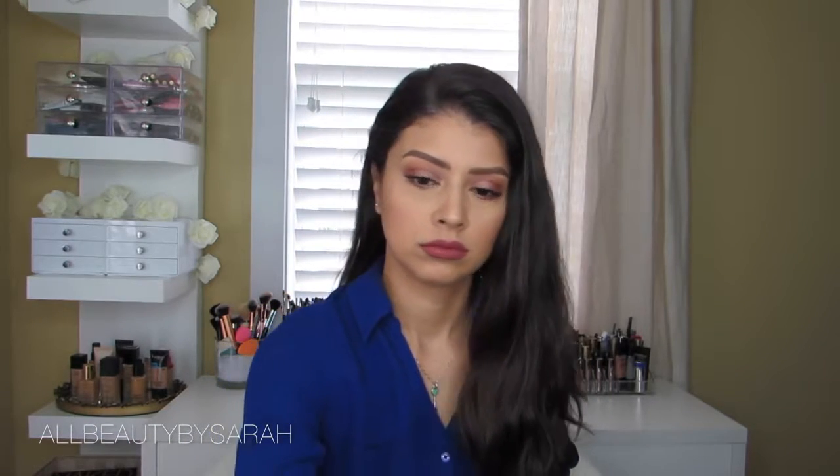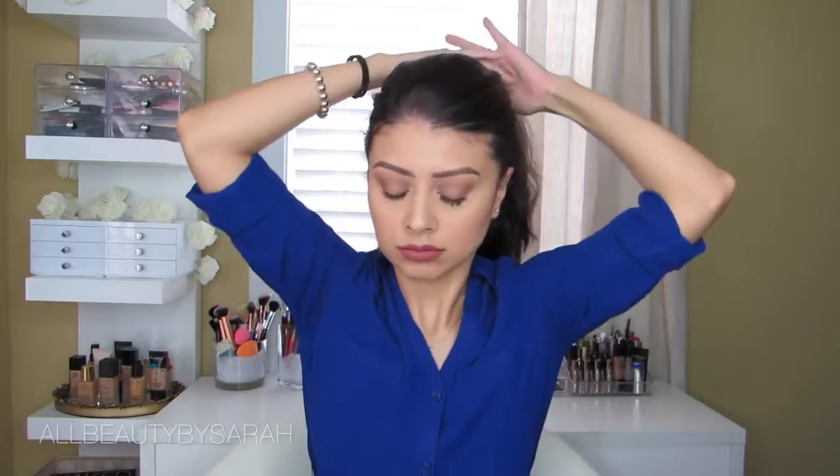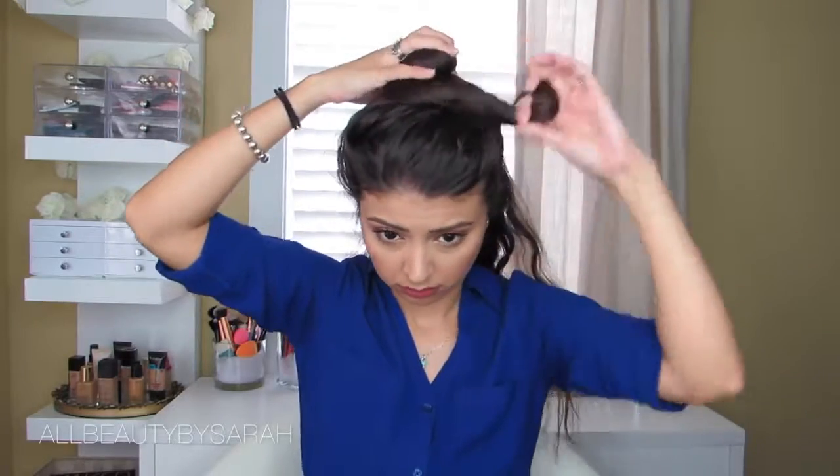To get started, I'm working with day-old hair — I washed it the previous day. The only special prep I did was add a root booster, and I have a little bit of whey oil on the ends of my hair. The root booster is going to help with volume and texture for this look, and that is all I'm working with. I'll link everything I use down in the description bar below.